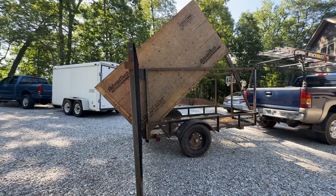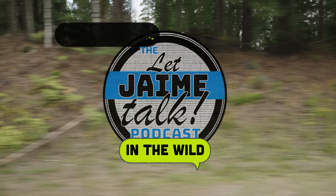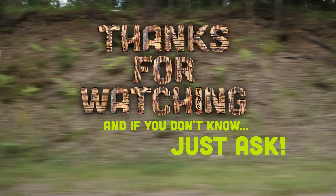Thanks for watching. I hope it's been helpful for you. Maybe you can build an even better dump trailer than I did — good luck with your build. I hope you enjoyed it. Bye!